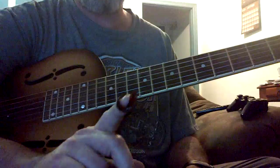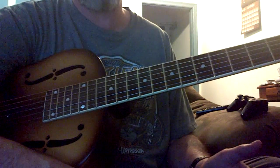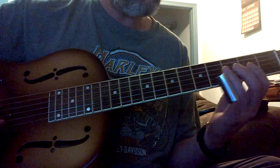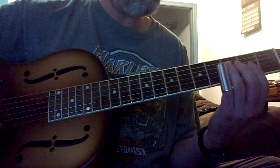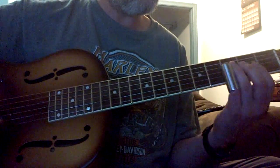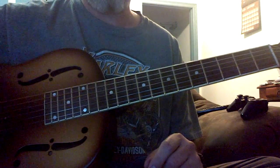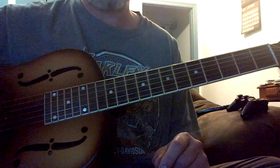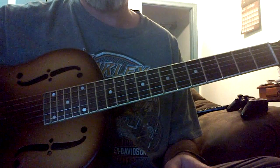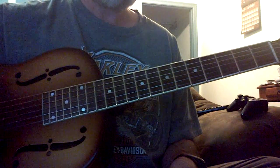Slide guitar all starts on one string, and it takes months — some people progress a lot faster, but for me it took many months. Then move to two strings. Once you get that muscle memory in one spot, it's easier in all other places after that. It just takes time. It doesn't matter how good a guitar player you are — if you don't have the muscle memory, your ear doesn't matter. This is one thing about slide guitar I don't see anybody else talk about, and I don't think it's a big secret. I hope it helps you out.